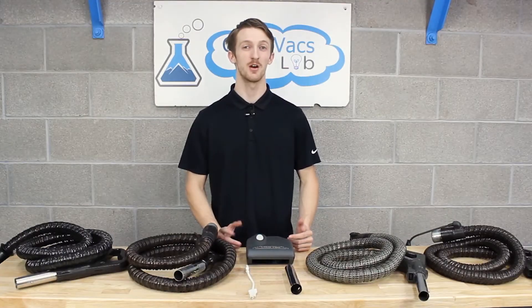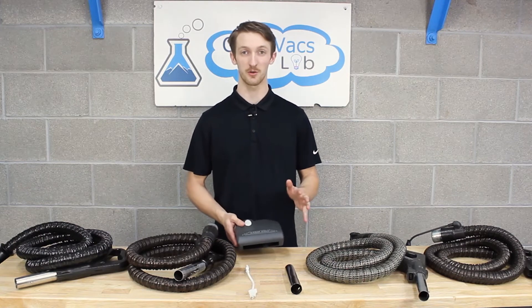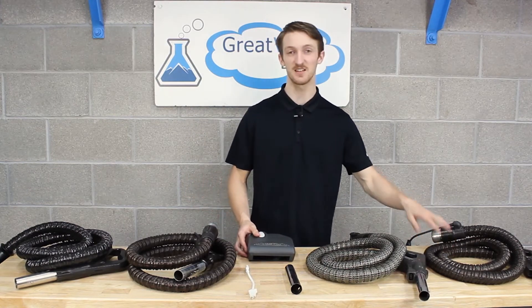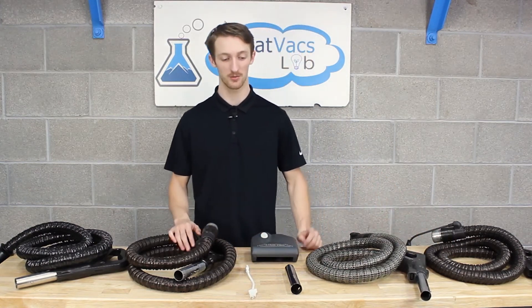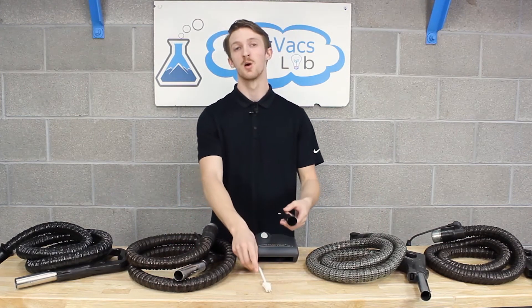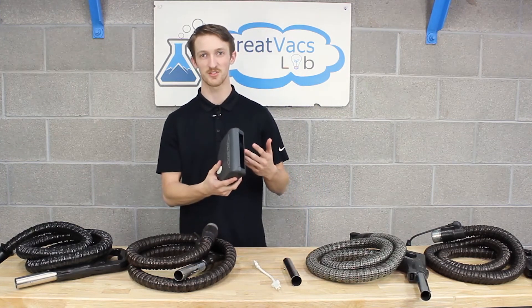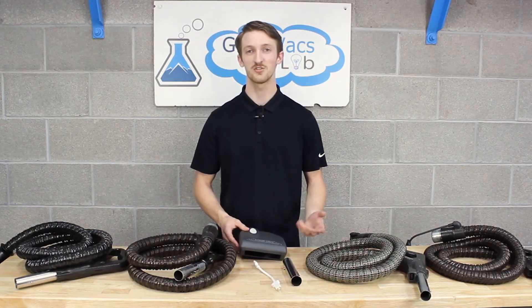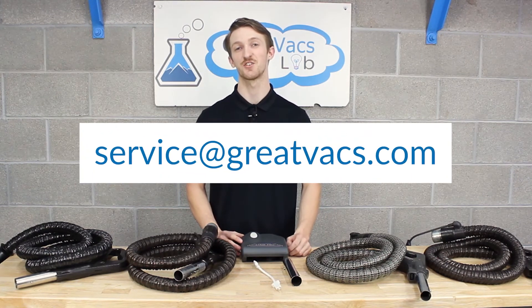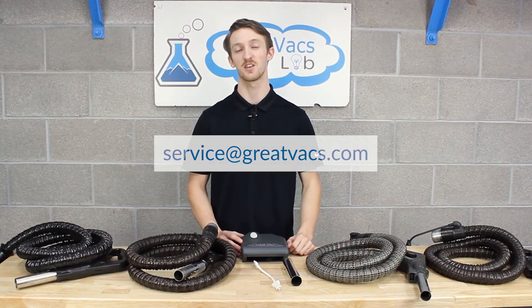That's going to be it for this video. I hope all you Rainbow owners out there were able to get your StairPro in working order. Quick reminder: if you have the SE, E-Series, or PN2 main hose, you're going to need the metal extension piece and the adapter cord. But if you're a Rainbow E2 two-speed owner, all you're going to need is the StairPro itself. If you have any questions or need extra assistance, send us an email at service@greatbags.com and we'll get you taken care of. Thanks for watching.